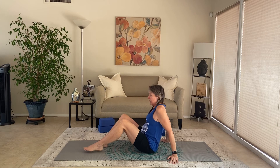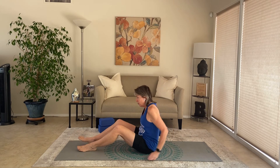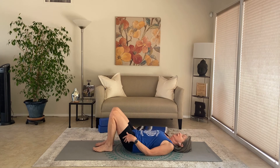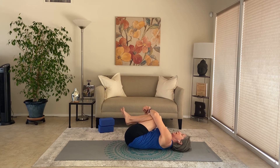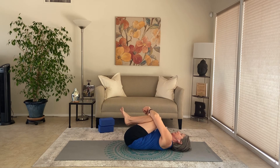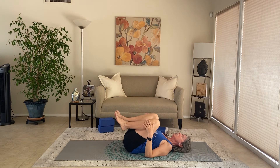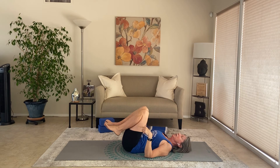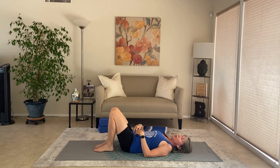Bring the hands back behind you one at a time, stretch the legs out, and just windshield wiper the feet a bit. Then make your way all the way down onto your back. Let's hug the knees into the chest and just roll side to side a couple of times — kind of ironing out that back body. Bring the knees to center, use your abdominals, bring the feet down to the floor, don't let the back arch.